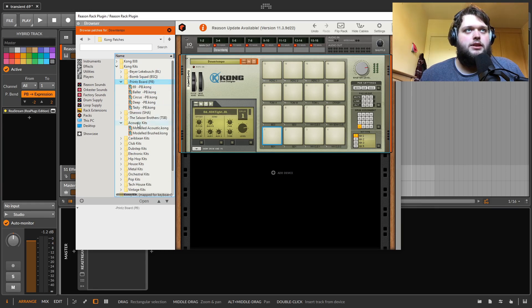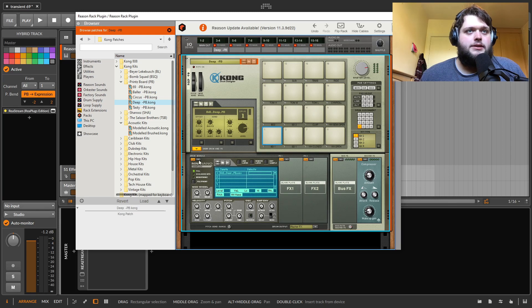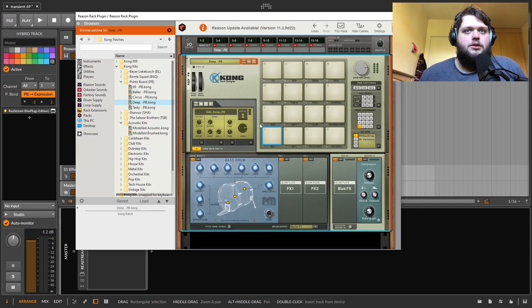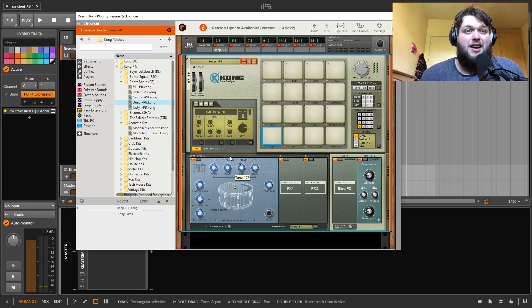There's a bunch of kits in here that you can browse through and pull in, and they all sound pretty consistently good. Each of these cells you can load in a sample player, a loop player, or they have these modeling sort of things. So you've got this bass drum modeler, which is designed to model an acoustic kick drum. Then you've got a snare one as well that models a snare. They actually sound really good and you can get quite a lot of different results out of them.